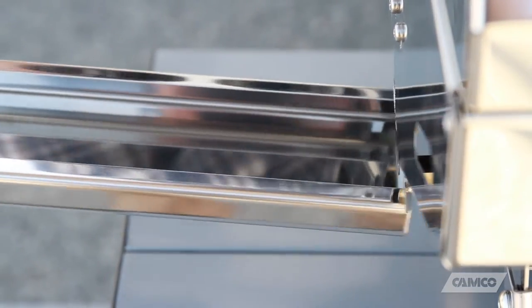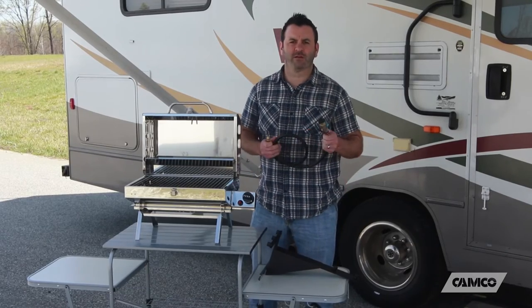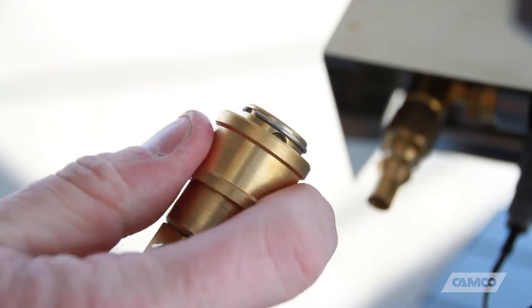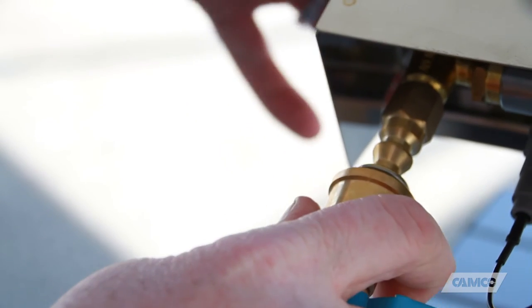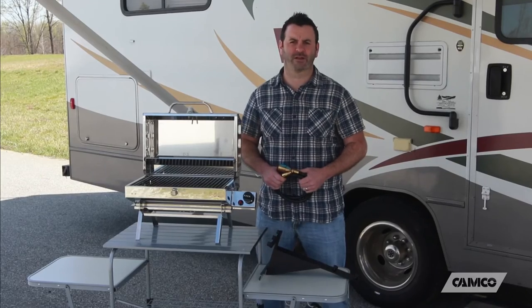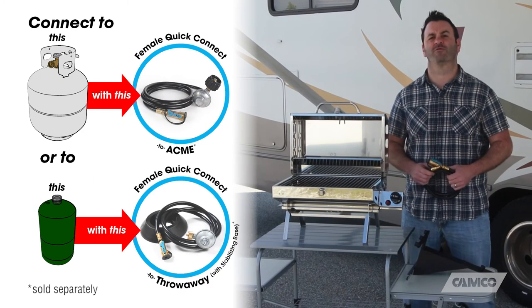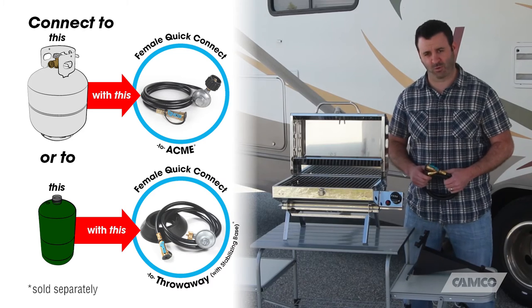It has a grease tray to make cleanup easier. It comes with a 39-inch quick connect low pressure propane hose, and it's ready to operate with any RV trailer equipped with an LP quick connect propane outlet. If your RV doesn't have a quick connect outlet, or you'd rather use a standard LP tank or a one pound throwaway cylinder, Camco also offers quick connect hoses to connect to these as well.